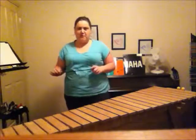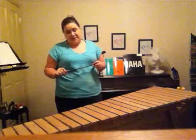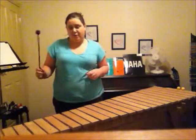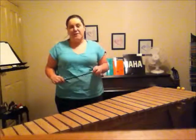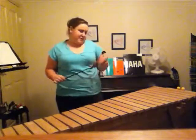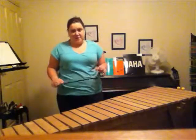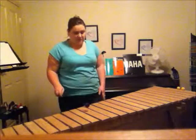Hi, so this is my marimba I've been working on for this trimester. It is two and a half octaves, although we ran out of room so we took off a note. So it's two octaves and four notes, and it goes from C right through to F. I'll just play C major so you can hear what it sounds like.